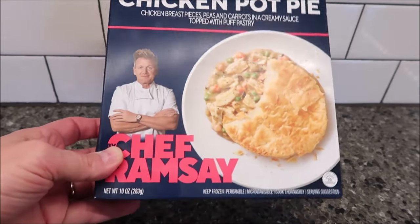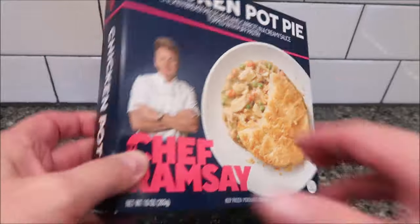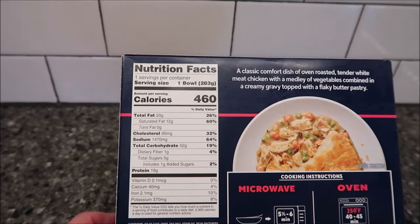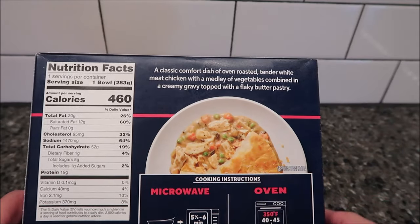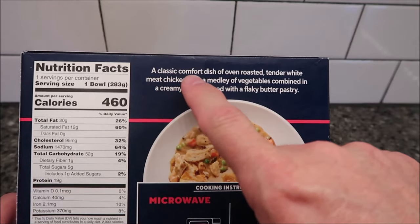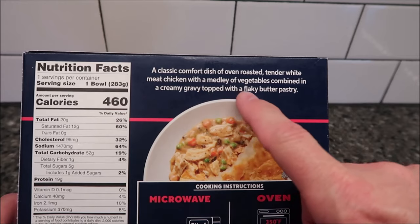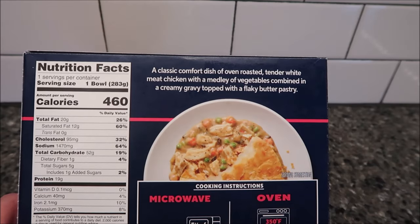It is a 10 ounce, 283 gram meal — looks pretty decent. It's 460 calories for the whole thing. It does not look like the pastry goes on the sides; it looks like it's just topped with a puff pastry. Classic comfort dish — oven roasted tender white meat chicken with a medley of vegetables combined in a creamy gravy topped with a flaky buttery pastry.